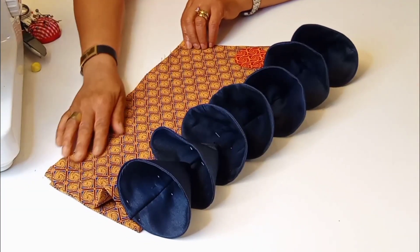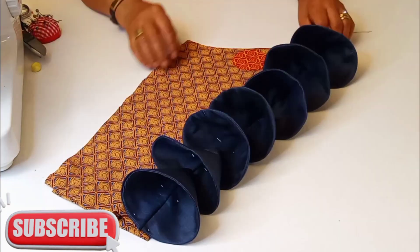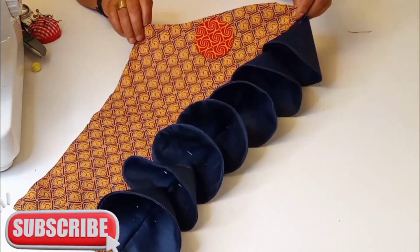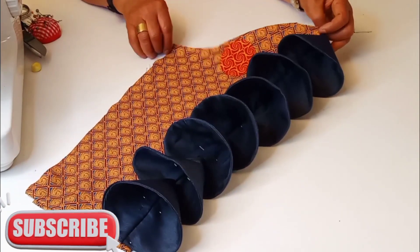And that's all for today on how to make a cut and stitch cone sleeve. Please if you find it useful, give it a like and subscribe to my channel for the next video.